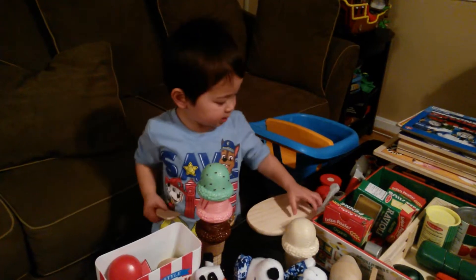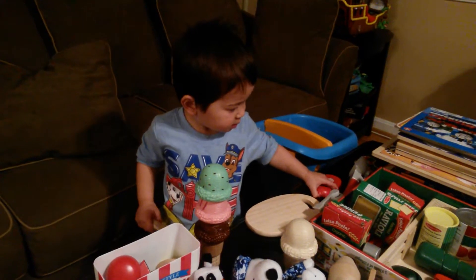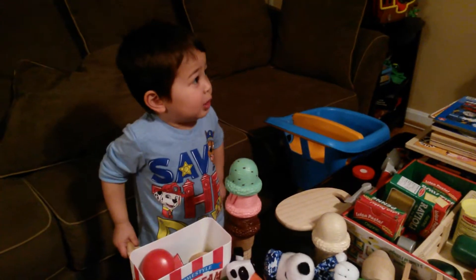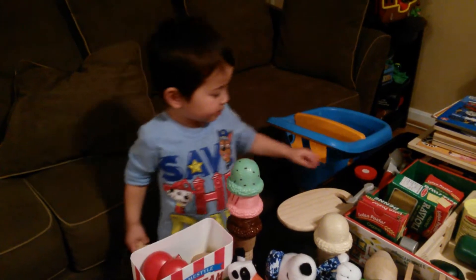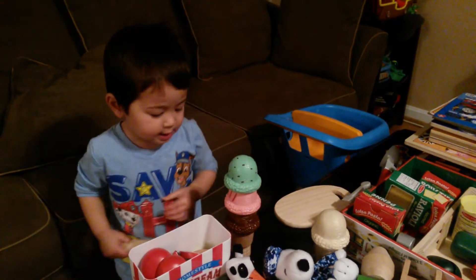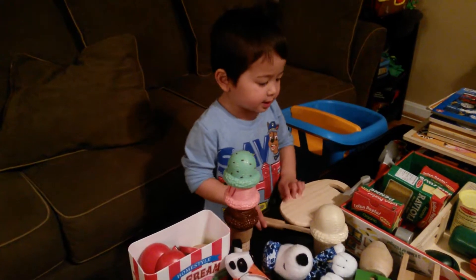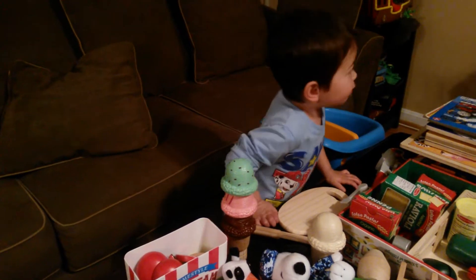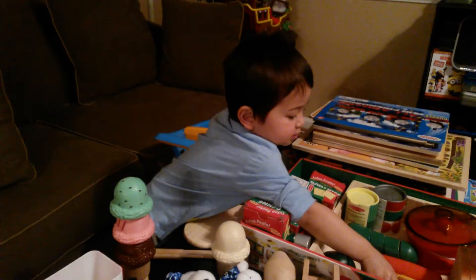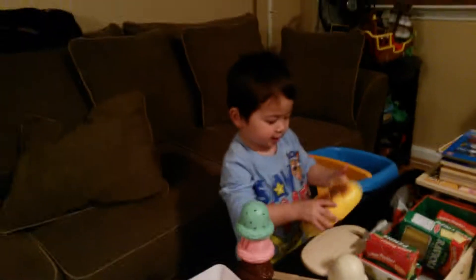Are you going to put any seasoning on top? Yes. What kind of seasoning are you going to put on top? Some Fwipe and Obey. I have some Fwipe seasoning. What's Fwipe seasoning? I'm just going to put some seasoning.